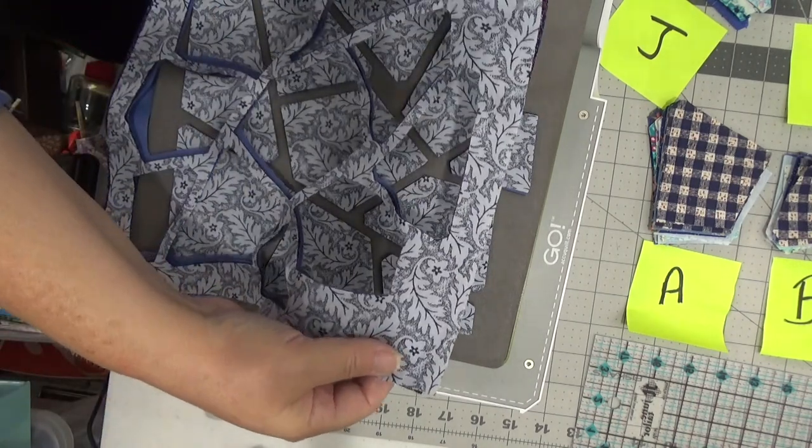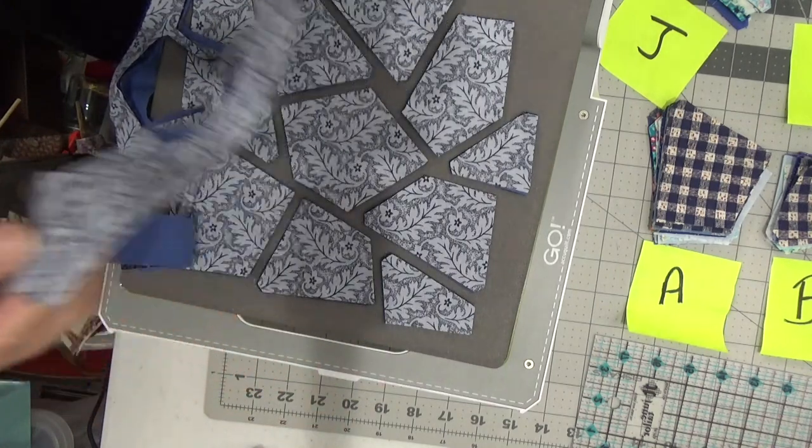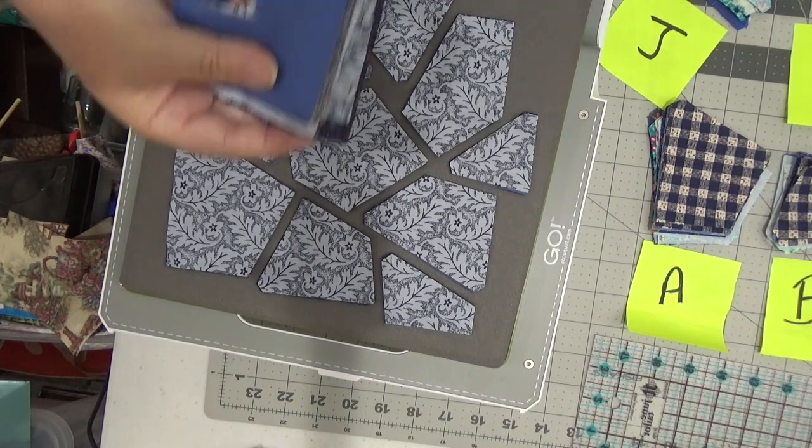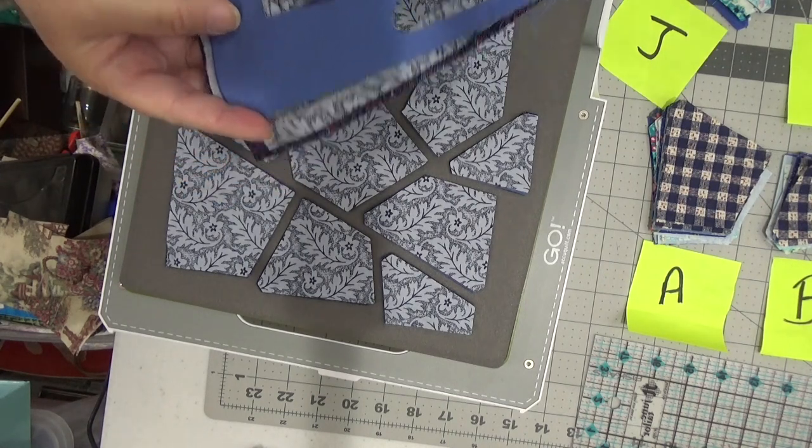Isn't that cool? I am going to save these scraps because I do have another project in mind that I think the little snips and leftovers will be useful for.